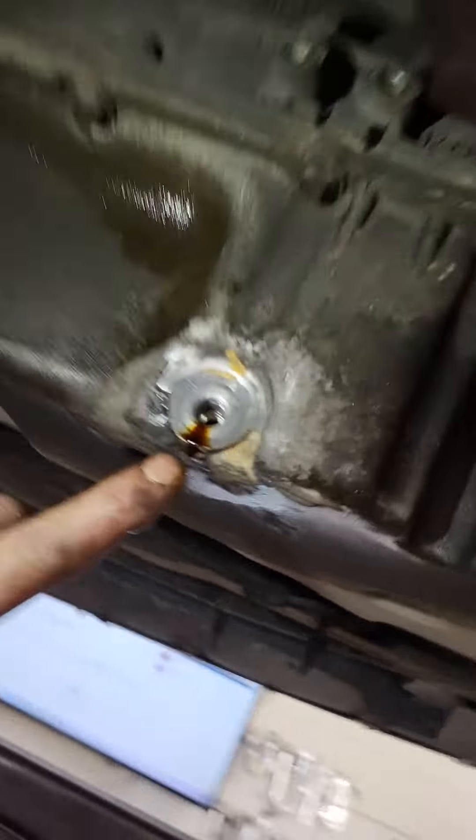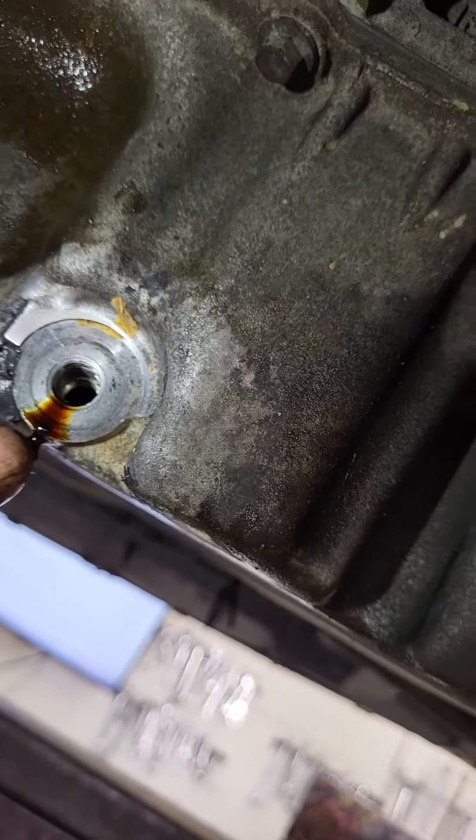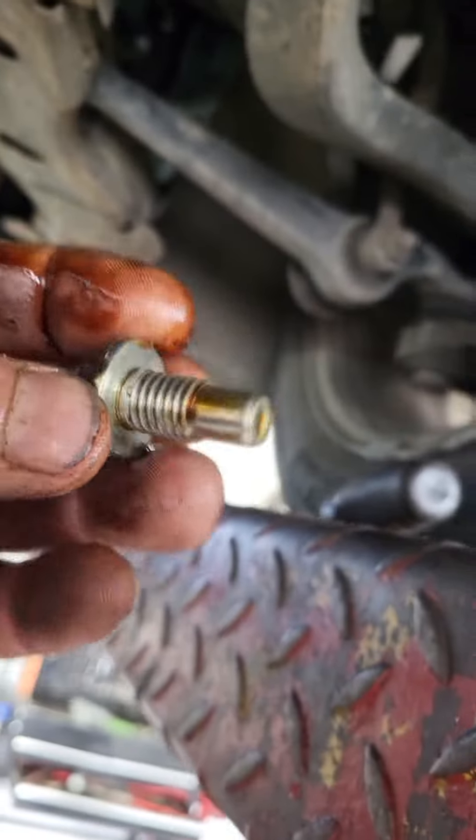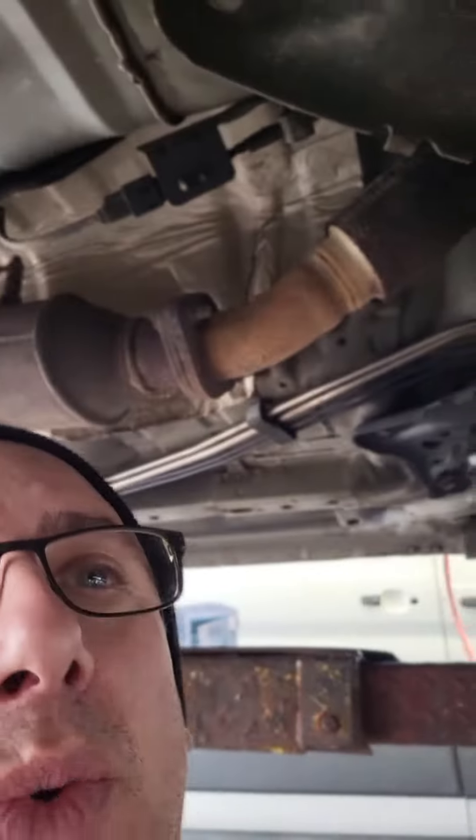If you look inside the oil pan, the first seven to ten threads are missing. That's why the original oil drain plug would not tighten up.